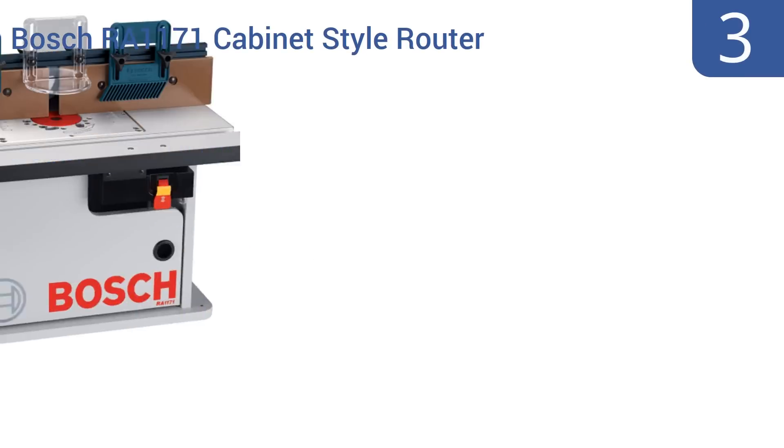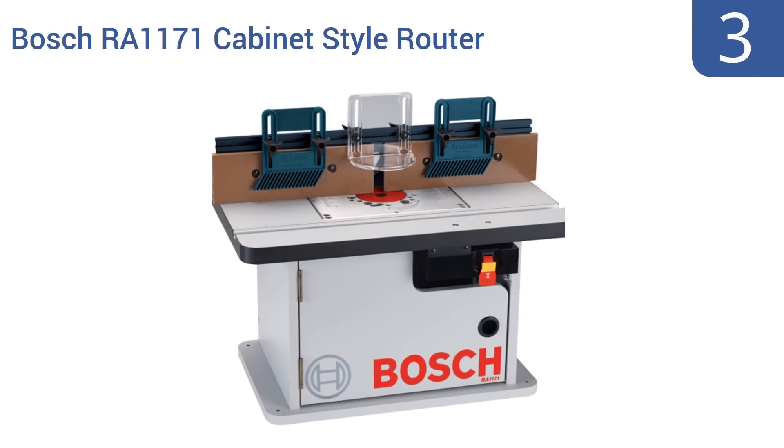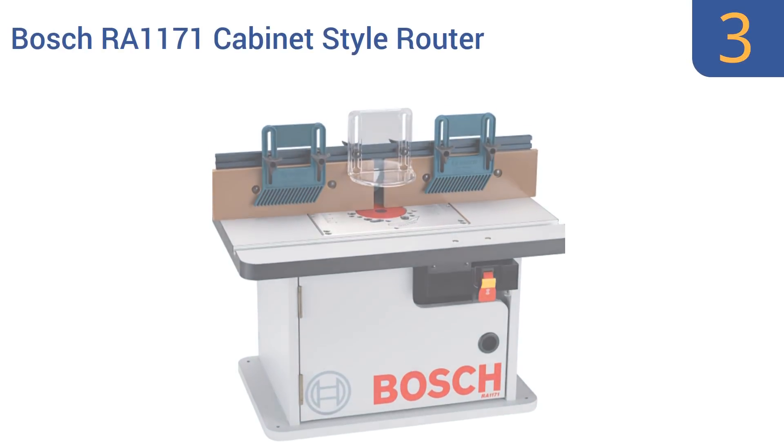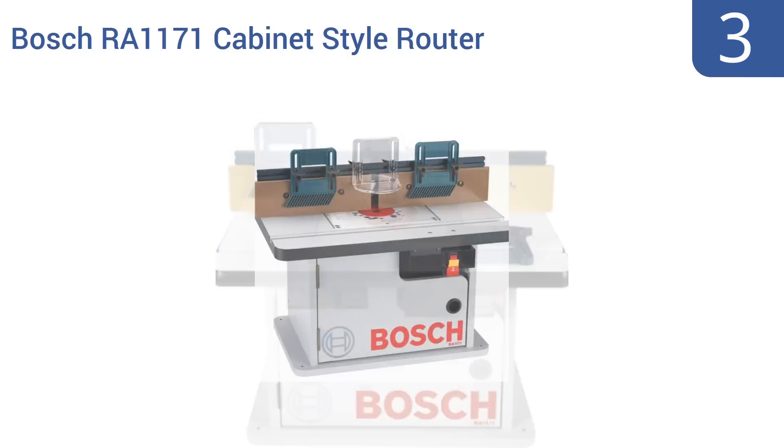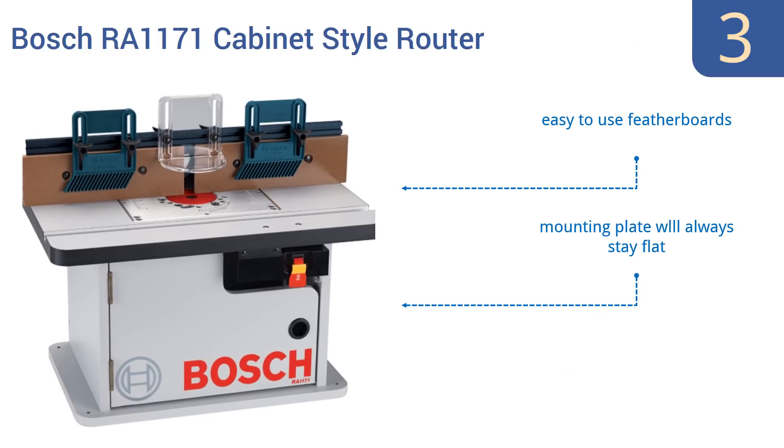Halfway up our list at number 3, create beautiful pieces of woodwork without making a dusty mess, thanks to the Bosch RA1171 cabinet-style router table. It features dual sawdust collection ports that suck up a huge volume of even the smallest particles. It has easy-to-use feather boards, a mounting plate that will always stay flat, and an adjustable clear guard.